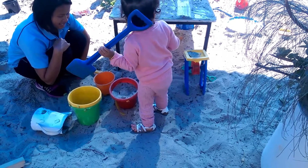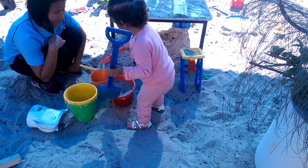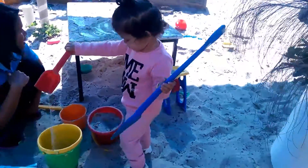What's that? What's that? It's sand. Say sand. What is this?